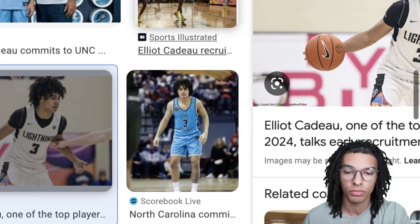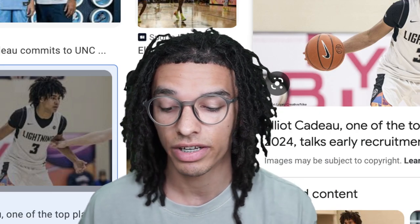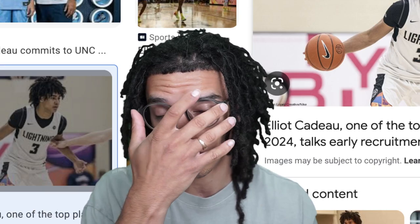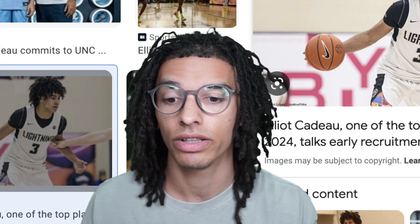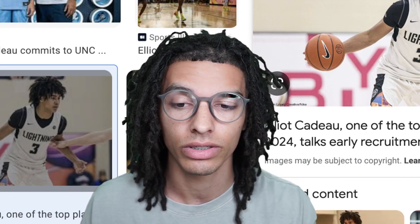To run it by you guys one more time: have a 4B hair type, then do two strand twist. You can either leave the two strand twist in or do a twist out. From there, just do two strand twists to maintain it — that's the whole hairstyle. It's very plain, simple, and easy to do. The biggest thing is you have to focus on allowing that new growth to come in, especially if you want to make your hair look like Elliot Cadeau's. It's a very popular dreadlock hairstyle right now.